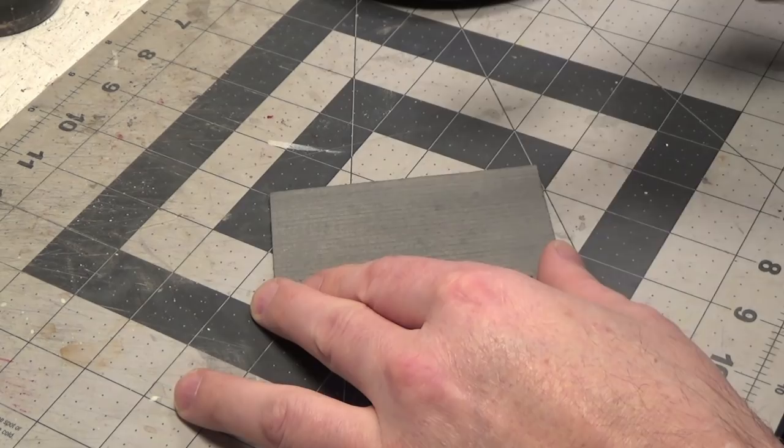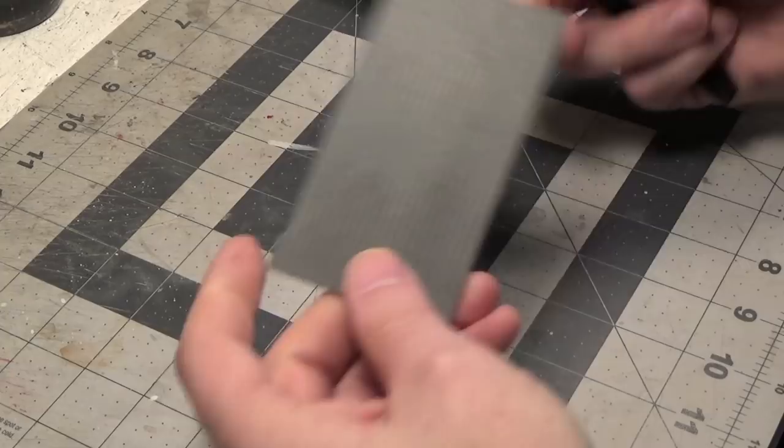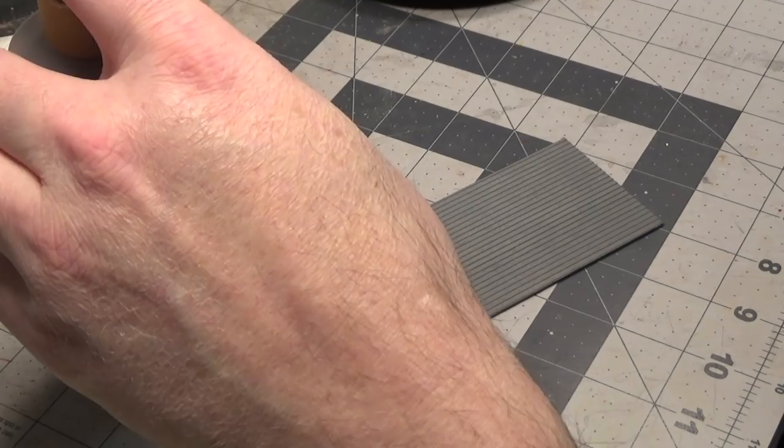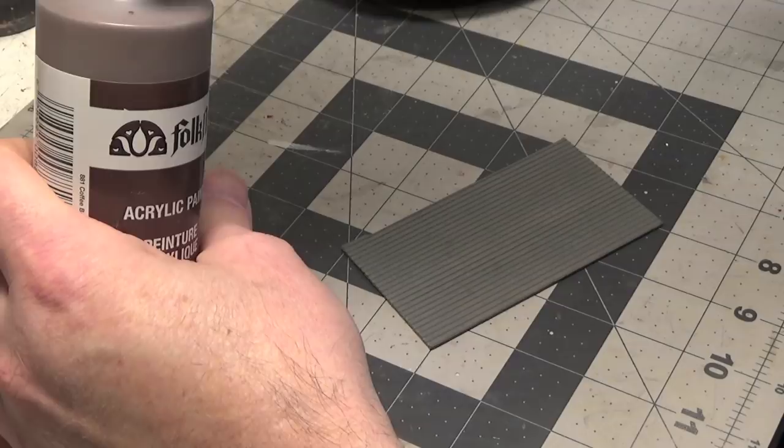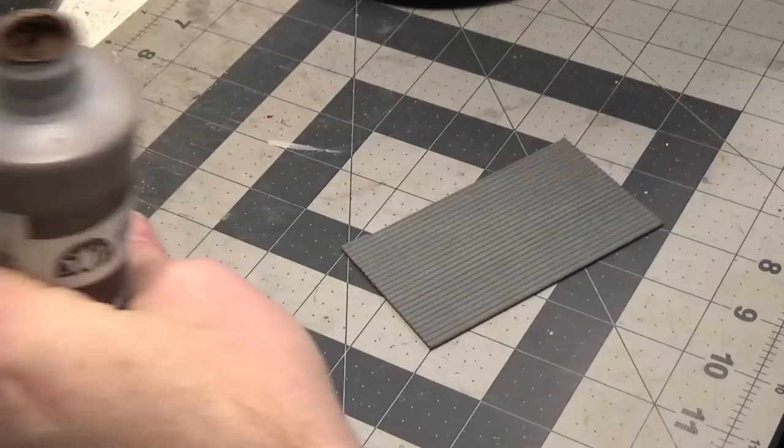This step is optional — you don't need to add more texture if you don't want to. Next I'm going to add a wash over it, just using brown paint from Folk Art. Dab a little bit on my palette.